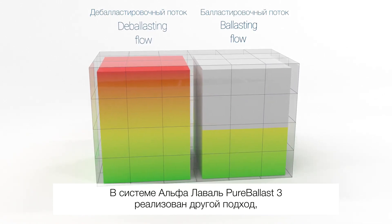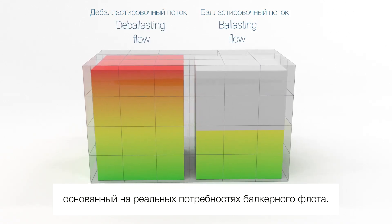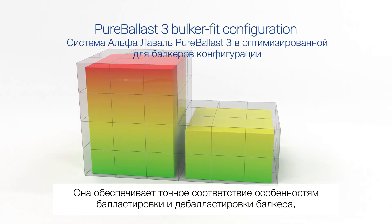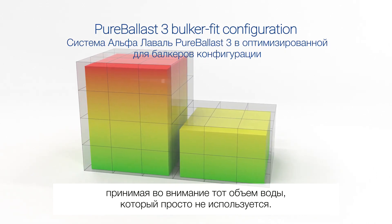Alpha Laval Pure Ballast 3 offers a different approach based on actual bulker needs. A Pure Ballast 3 bulker fit configuration is adapted to bulker flow requirements. It creates an exact match for your bulker's ballasting and deballasting profile without dimensioning for flow you won't use.